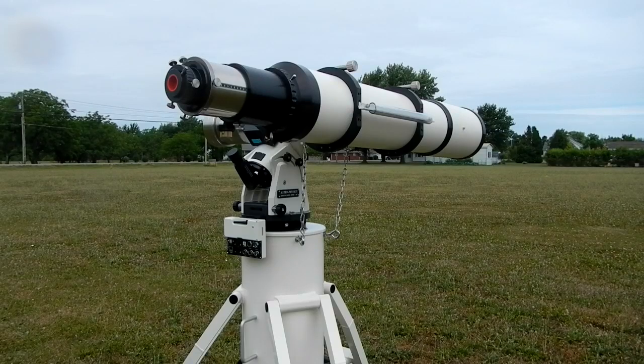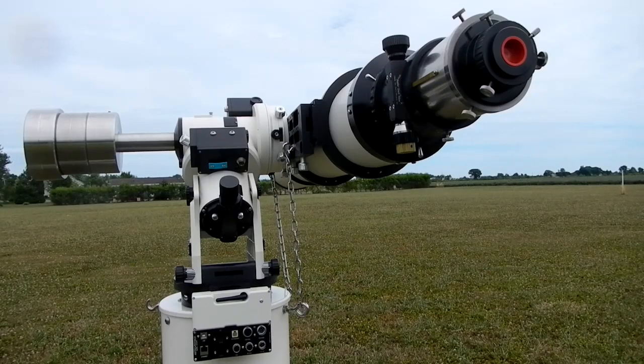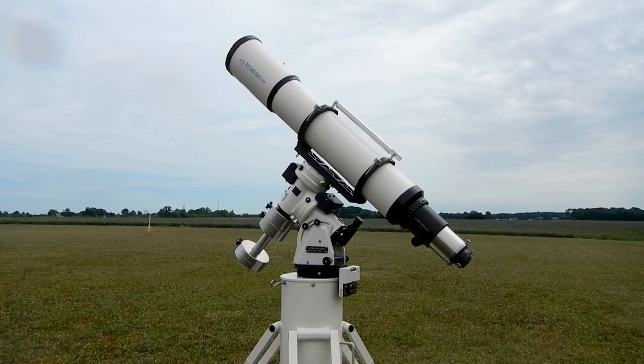So there you have it — the 175 is mounted. By eliminating the Bogan light stand, it just made less for me to carry, and the chains worked really nice. They do the job. The next step is just to slide the counterweight to balance it, and you're good to go.